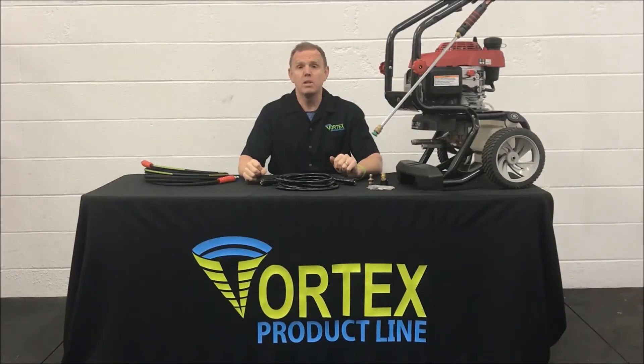Hi, this is Alan from APW Distributing and Vortex Power Products. We've been specializing in pressure washers since 1986. Today we're going to talk about the consumer-grade pressure washer hose.